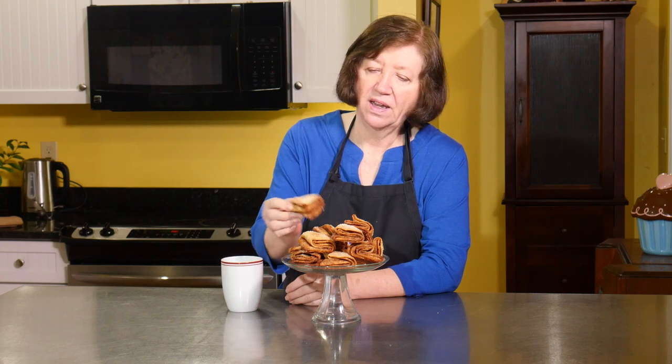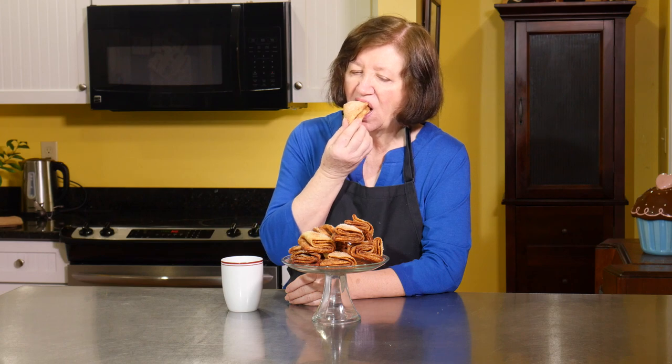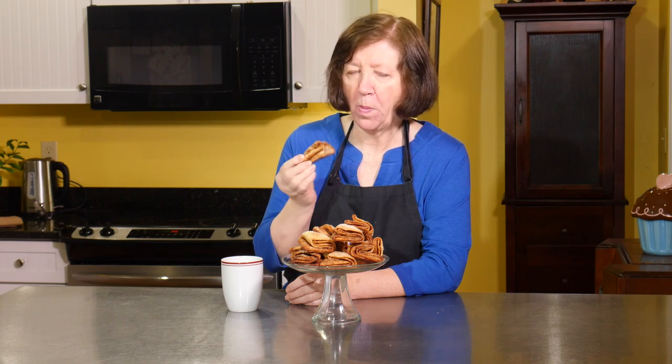Here are our crow's feet — all done. They've cooled down a bit and I've got my cup of coffee. You can see all that wonderful goodness. So crunchy, so buttery, so cinnamon-y. These are really good — I hope you try them.